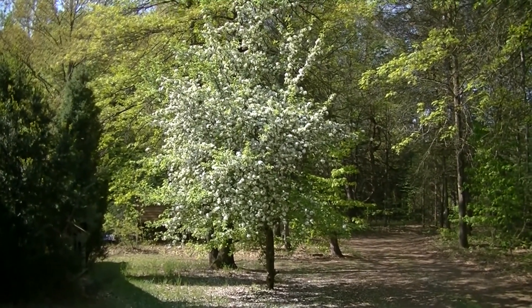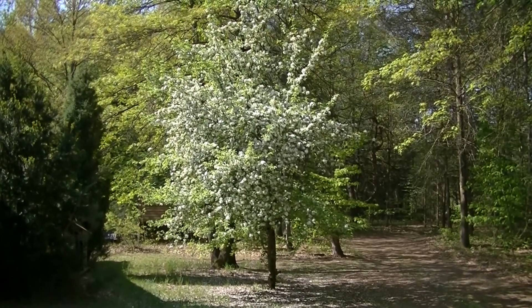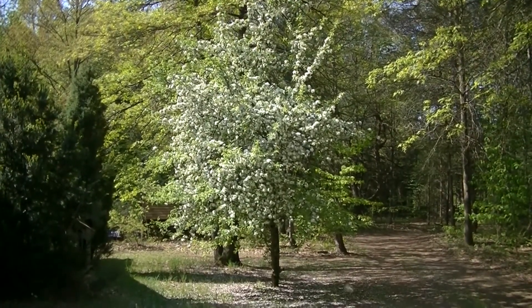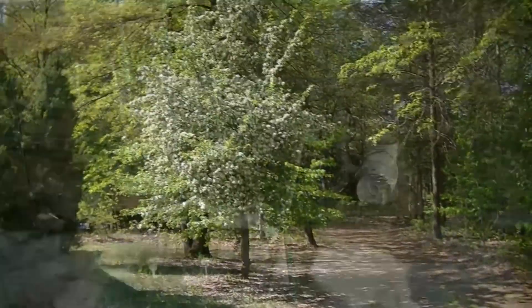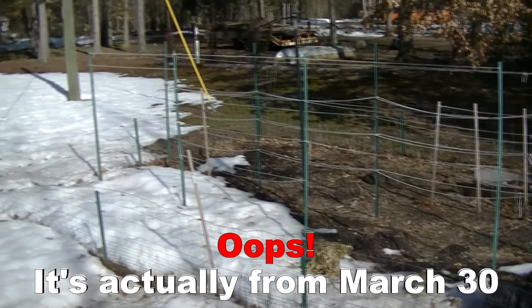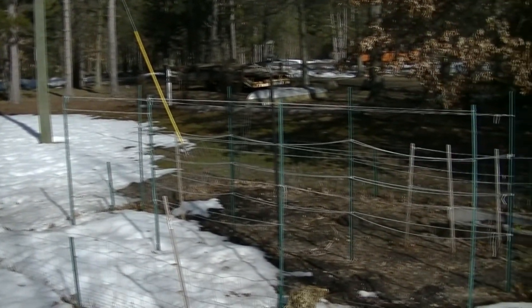I'd take a minute to show you this beautiful apple tree blossoming here in the front yard. This is the garden from April 23 of this year. It's got the remnants of last year's garden yet. In this video we're going to be showing you the process of building the new one.